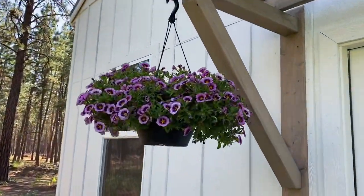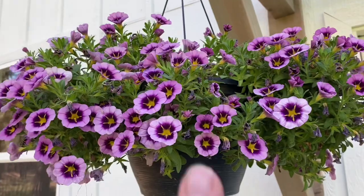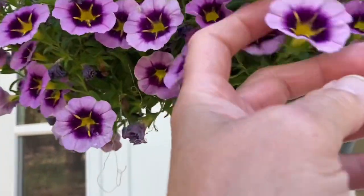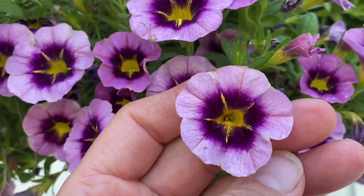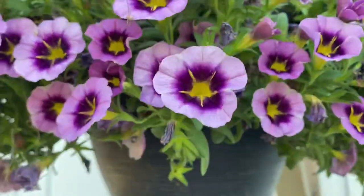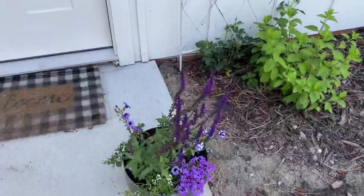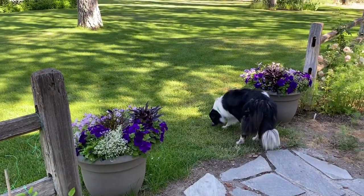Up here I have a hanging basket of another purple variegated variety. This one has a really pretty yellow in the middle, gets dark around the edge, and then lightens up - it's just striking. I like the combination and how it looks. It's really pleasing to the eye.